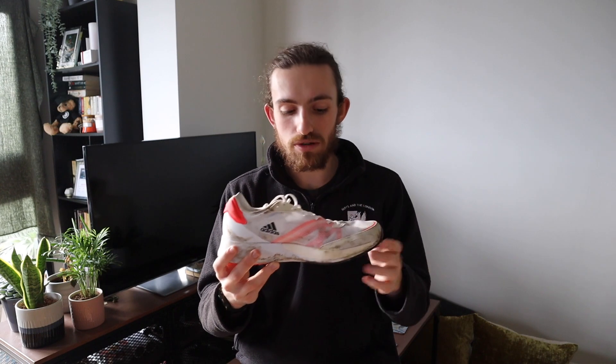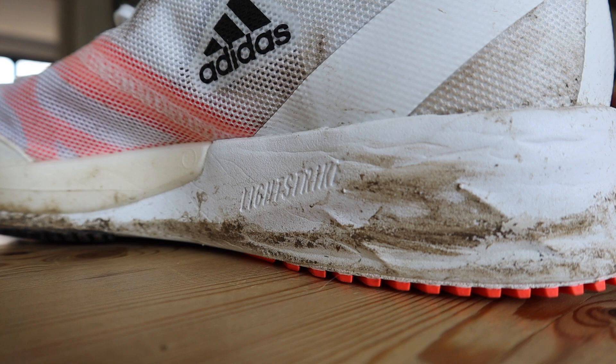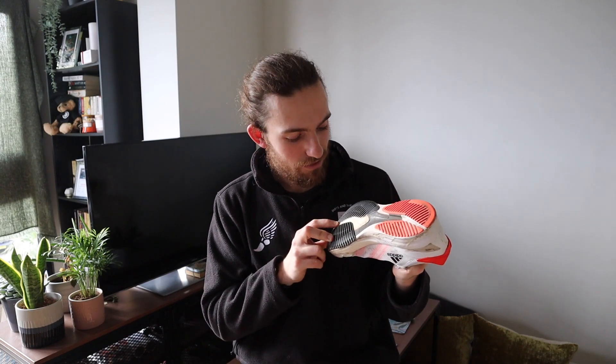Now let's move on to the midsole — possibly the most interesting part of this shoe. It's a combination of Adidas's best technology. At the front there's a small layer of Light Strike Pro foam — the same as in the Adios Pro 2. Underneath, extending to the back of the foot, is the standard Light Strike foam from the SL20. And there's also a torsion plate running from the middle of the heel through the midfoot, where it splits into two rods extending into the forefoot.